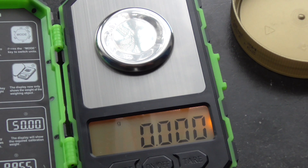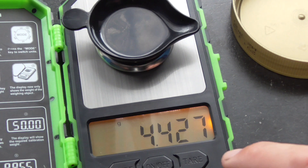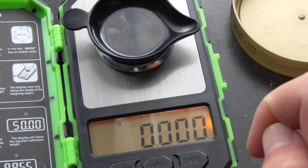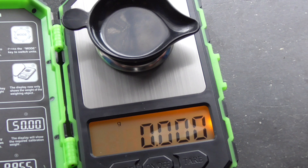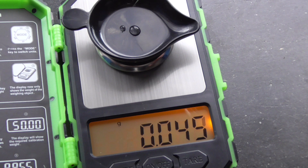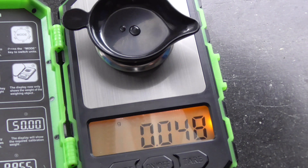Now back to zero. I'll put this bucket container on it — of course it shows more, so we have to use the tare function to subtract the weight of the bucket. Now we have to be a little bit quick so it doesn't evaporate too much. Start counting the seconds — okay, now I put it inside the bucket. We already have 48 milligrams.